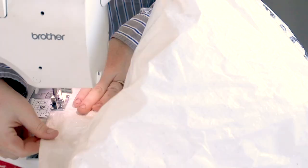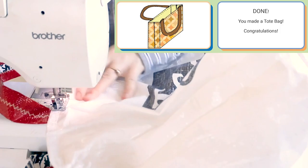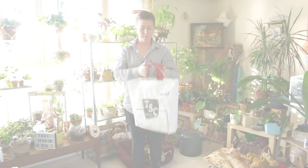At this point it looks like a tote bag. I'm going back around the outside where the straps are and I'm going to add another seam — a hem or topstitch — around that top area of the bag. That's just going to pull everything together, and bada bing bada boom, there you go.